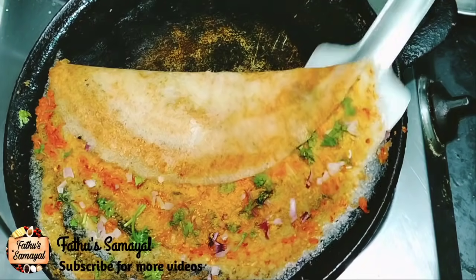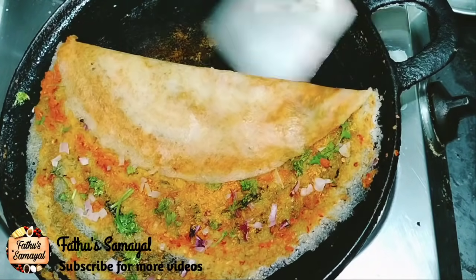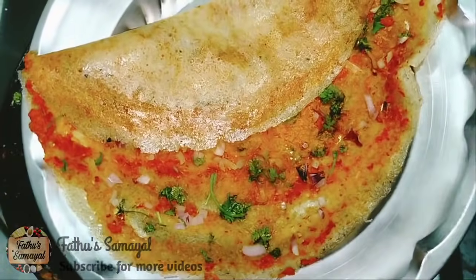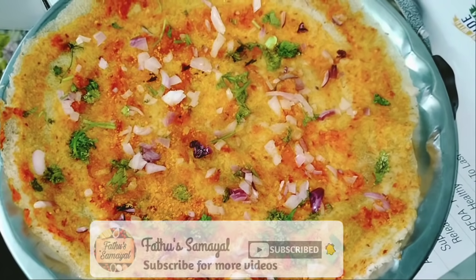It is crispy and crispy. One dough is ready to taste. Friends, if you want to try this dough, please share it with you. Don't forget to subscribe to our Fatou Samayel channel. Thank you.